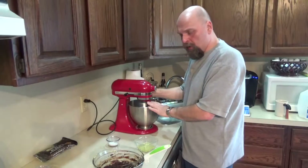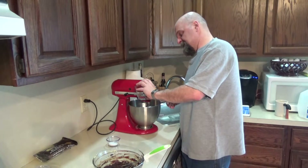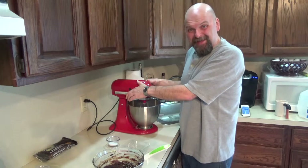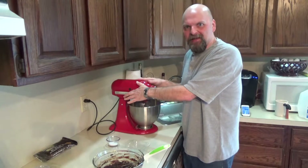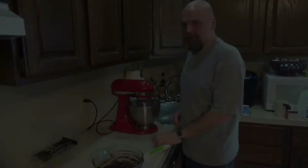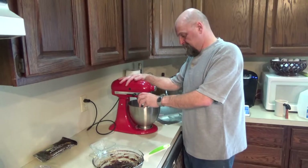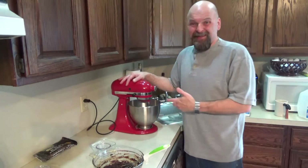Our mixer's ready — cold bowl. We're going to take our two egg whites and we're going to whisk these up until they get peaky. Some people say 'bam!' — I say 'peaky!' Once you see that your egg whites are getting foamy, that's when you're going to add in your last tablespoon of sugar. Now it'll get peaky.